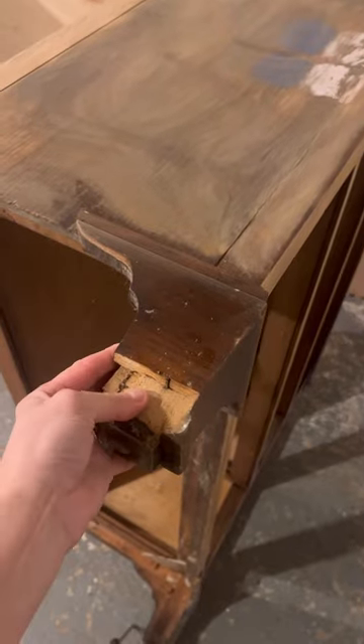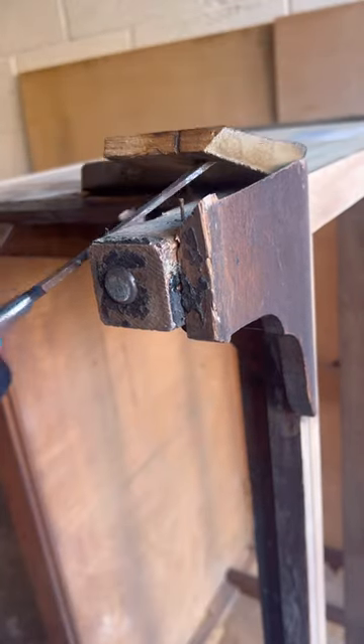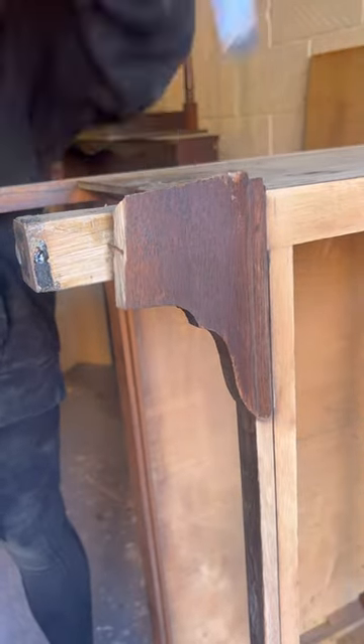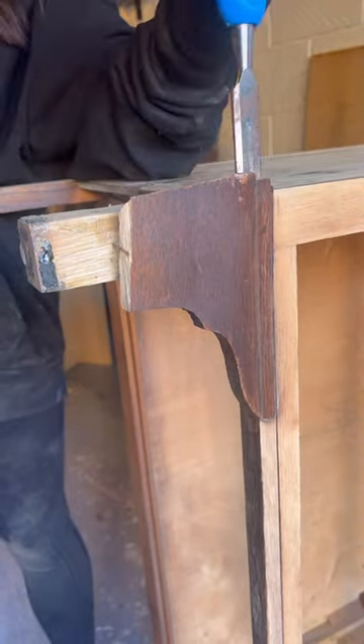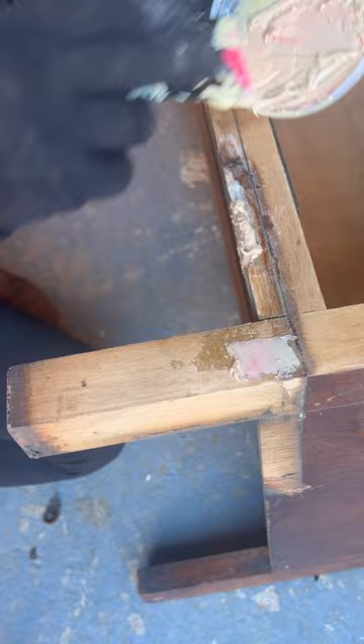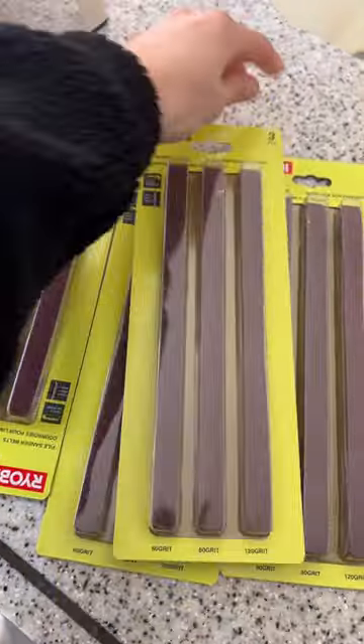However, when I did turn it on its side to sand, I realized that half of the leg just chipped off — I think somebody just stuck it back on there when I bought it. So I decided it was best just to remove all of these from the front of the legs. When I removed them, I used some two-part epoxy wood filler to fill in some holes and some chips.